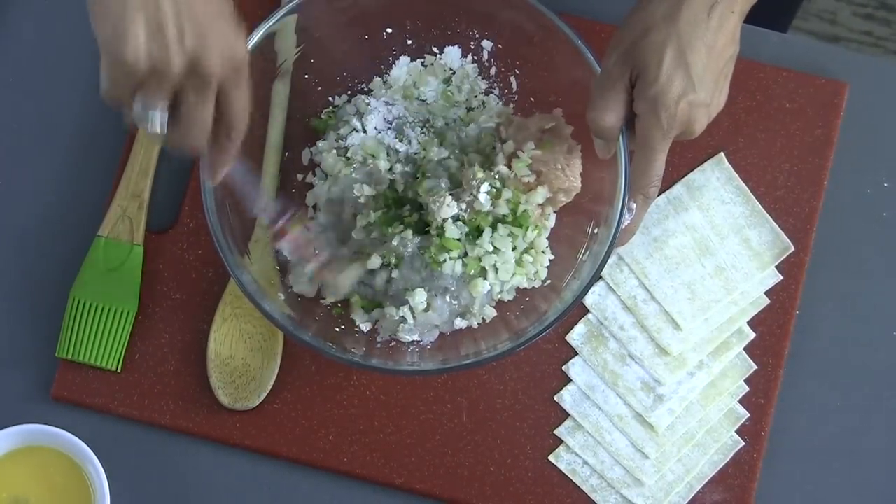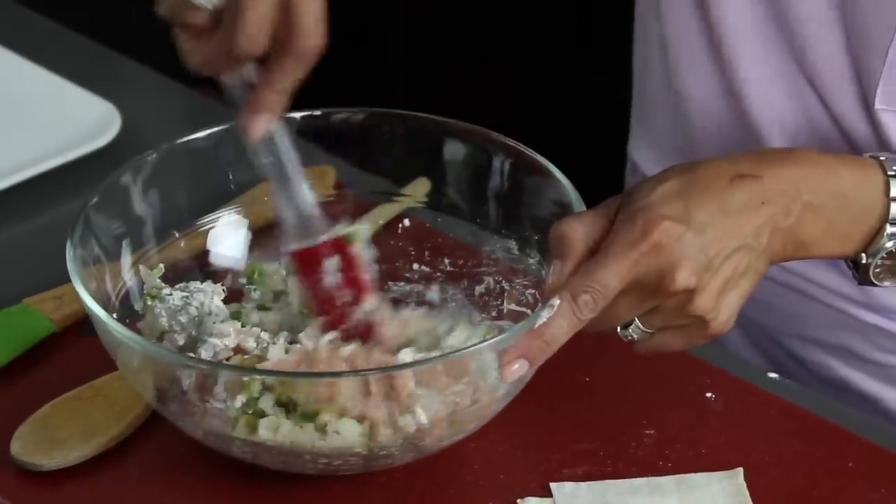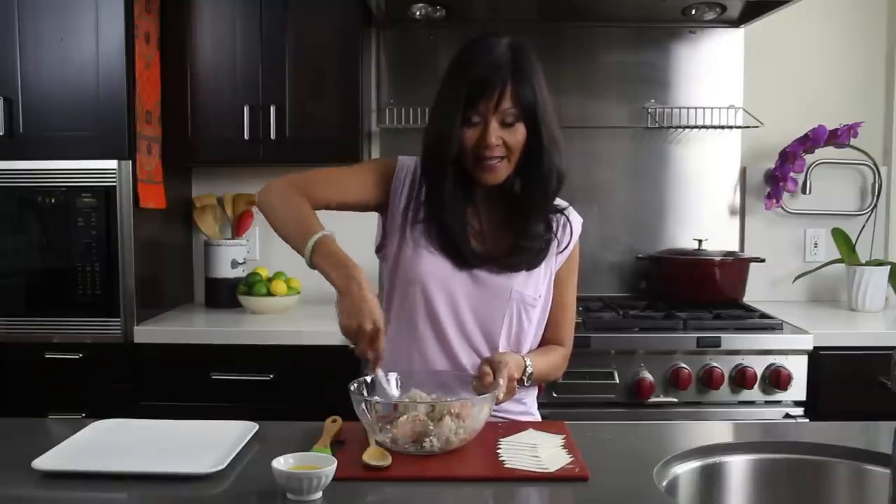I'm just gonna mix this to combine. A little bit goes a long way. This filling will make about 50 to 60 wontons, believe it or not.